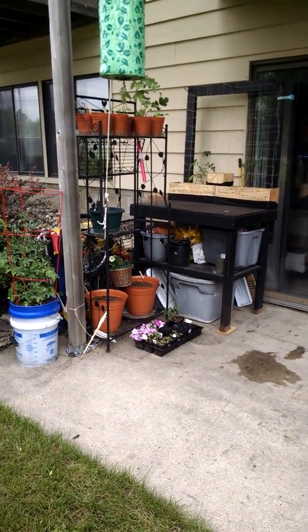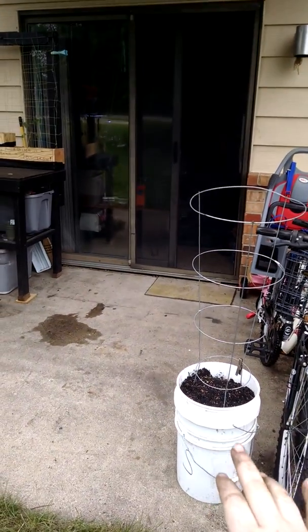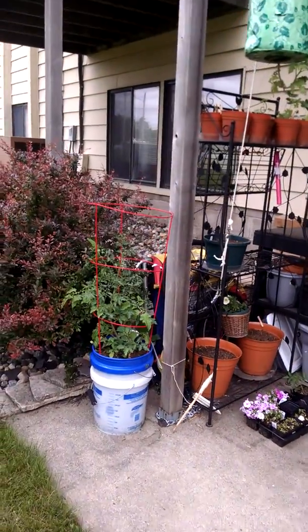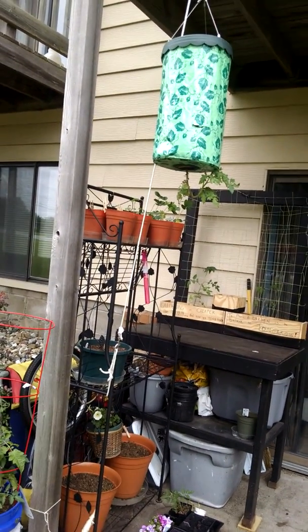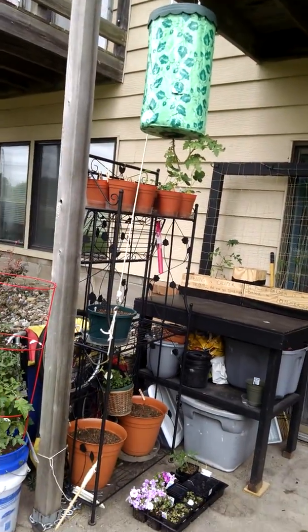Over here real quick — this is a five-gallon bucket. We're going to do the double five-gallon self-watering bucket; that's for some tomatoes, I'll show you about later. This is a Grappoli heirloom tomato. First year we're growing these. We'll see how they do — it seems okay in the top so far. I did Amish paste in those last year and they did great.